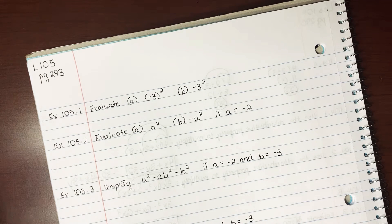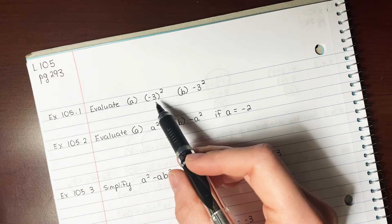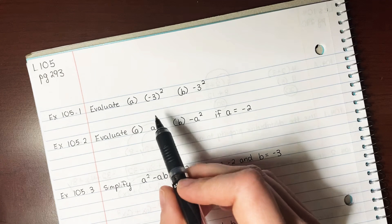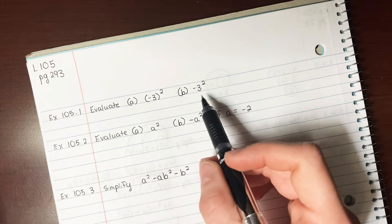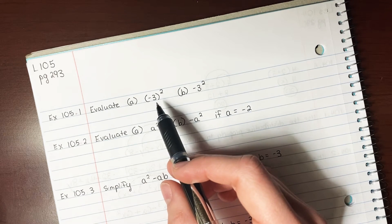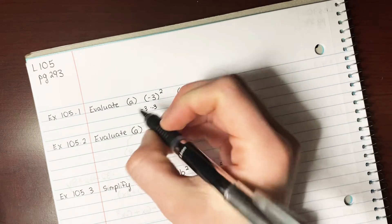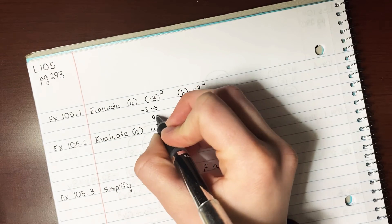If you look at 105.1, it says evaluate — and then in parentheses, negative 3 squared. Then it has B with no parentheses. When there's parentheses, you think of your minus sign as protected. When there's no parentheses, it's not protected. So right here, you have negative 3 inside the parentheses, which means you are doing negative 3 times negative 3. A negative times a negative is a positive, and 3 times 3 is 9, so your answer here is positive 9.